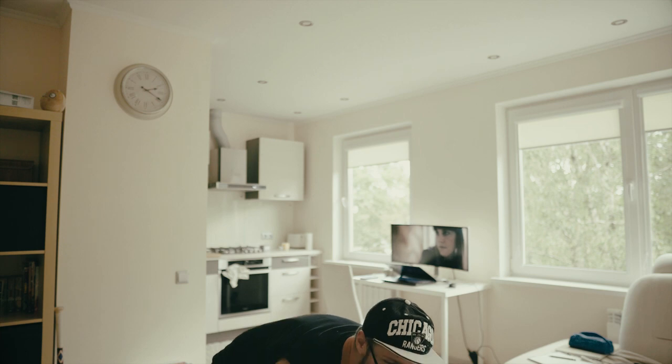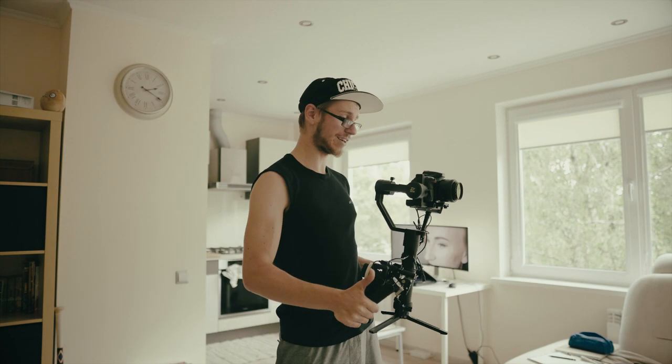Hey, what's up guys. You probably know that I love gimbals, and I've been using my Crane 2 for the last three months — and what can I say, I'm loving it. So today I thought I would make a video for you guys where I show you the accessories I have for my Crane 2. These accessories have made my life a lot easier and I cannot imagine myself shooting a video without them anymore.